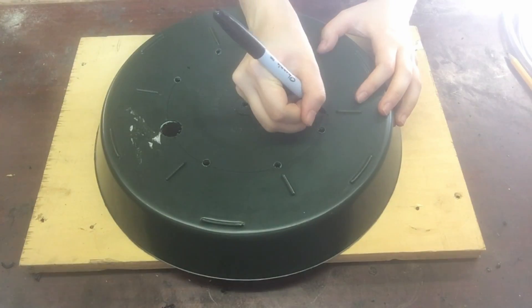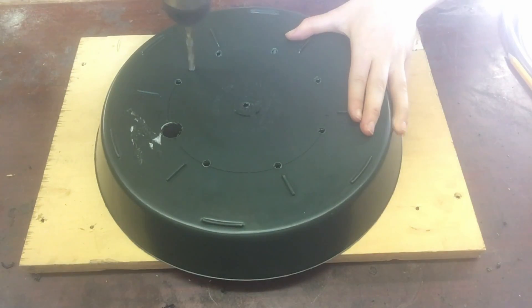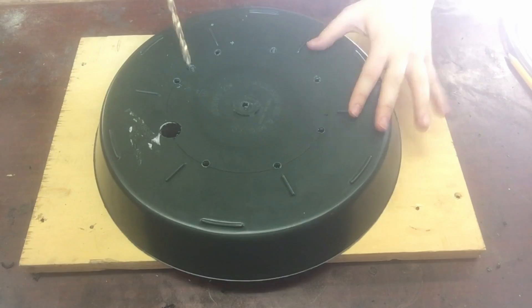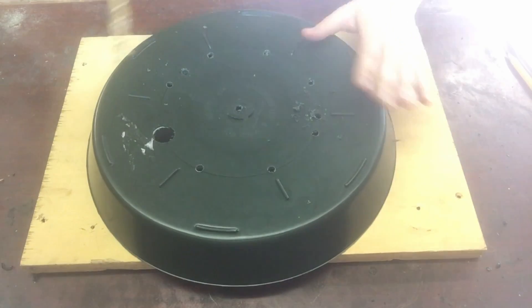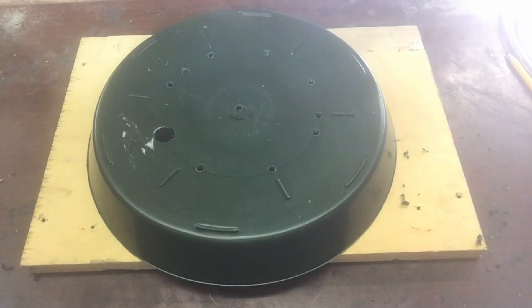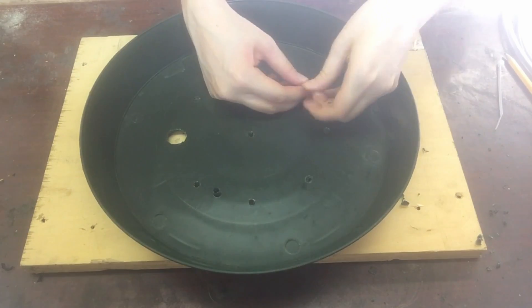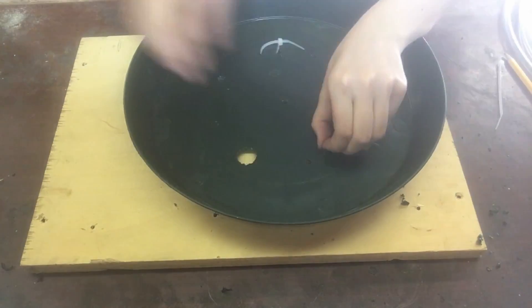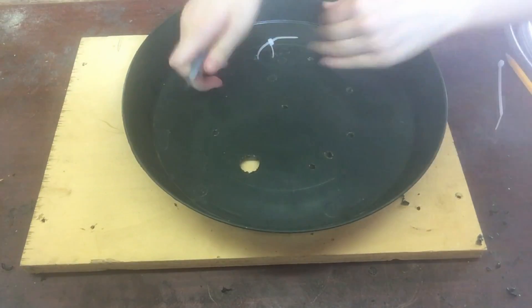The next thing I did was add two zip ties, which required drilling two extra holes so they could loop around and form hooks. I thought they'd be helpful as handles to pull up on when I wanted to see the water pump or water underneath. However, I actually ended up not needing them because it was easier to just push down on one side of the plant saucer to dislodge it, so this step is totally optional.